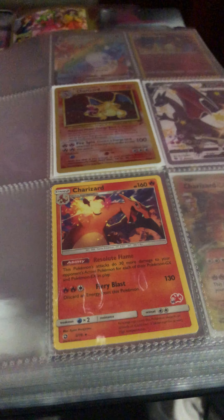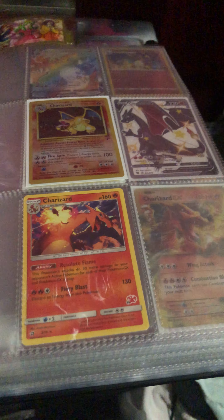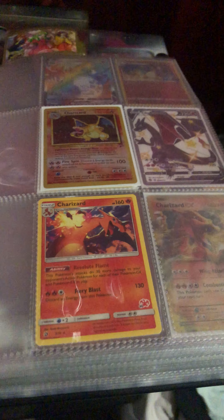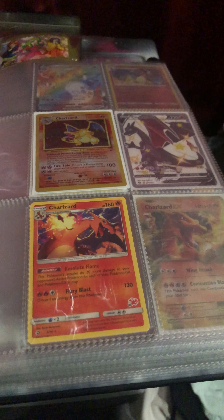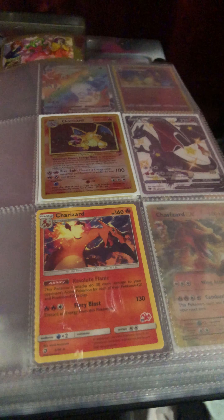I just wanted to do a quick video today on some online orders off the internet. I got a few cards I purchased about three weeks ago. These cards are roughly like $10, $6, $3, and like $11. So I didn't really pay too much.